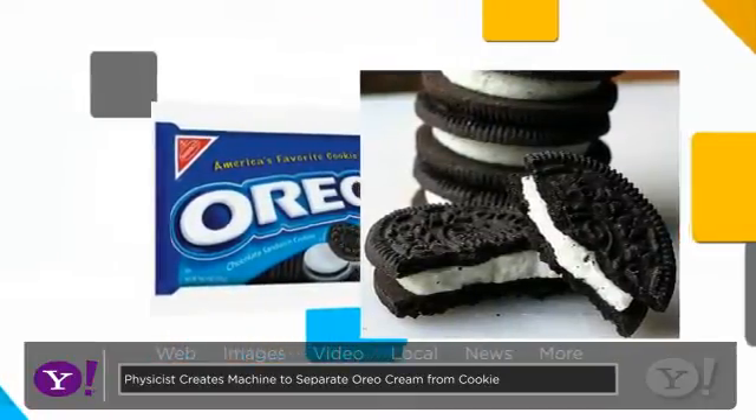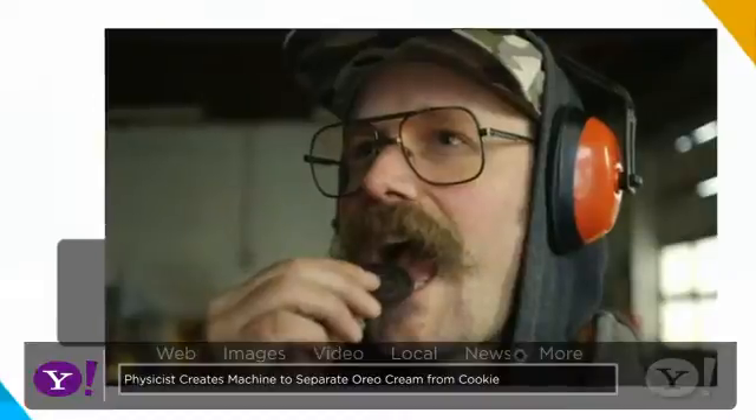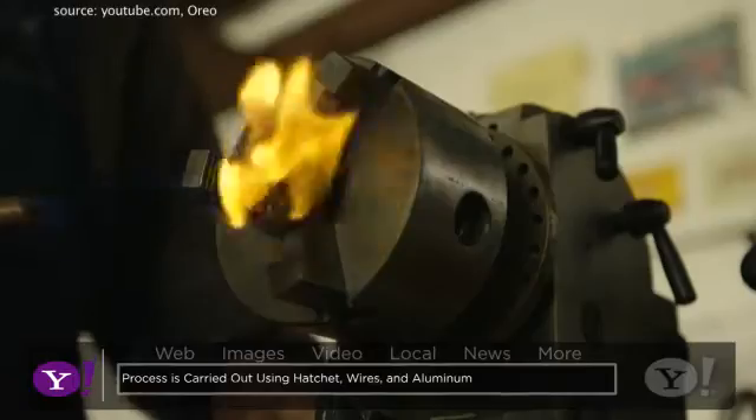And now the issue has gone to scientific proportions. Physicist David Neville of Portland, Oregon, hated the cream part of the Oreo so much that he has come up with a pretty sweet invention: the Oreo separator machine.